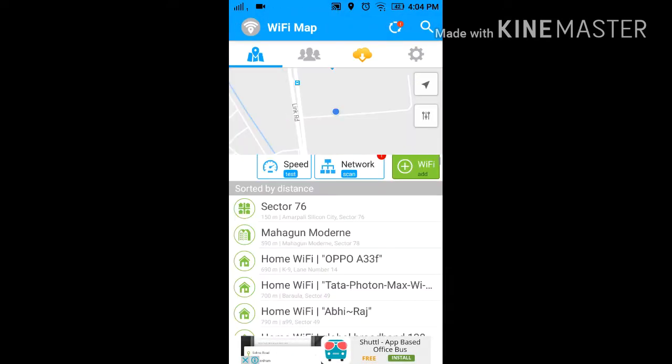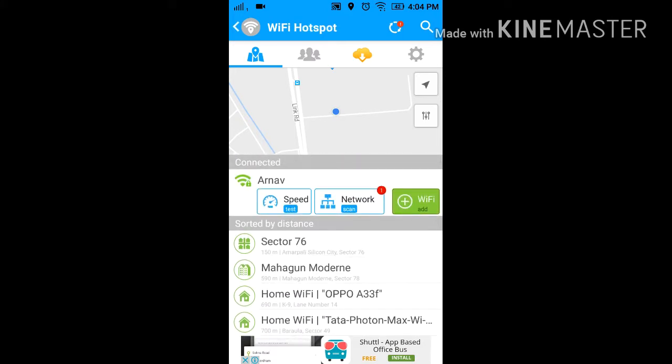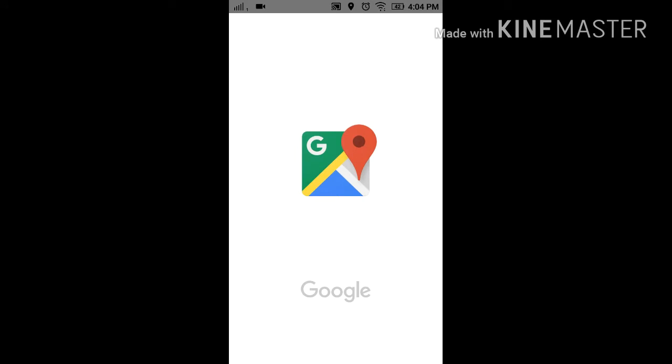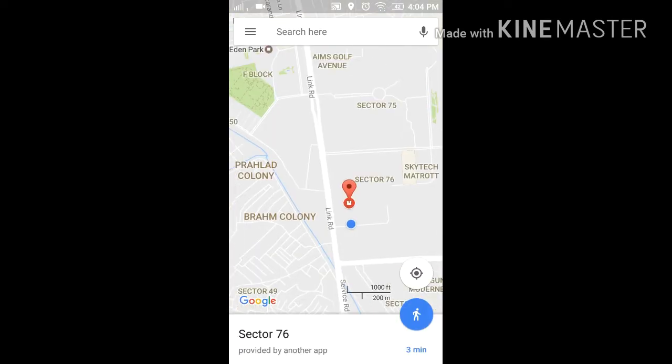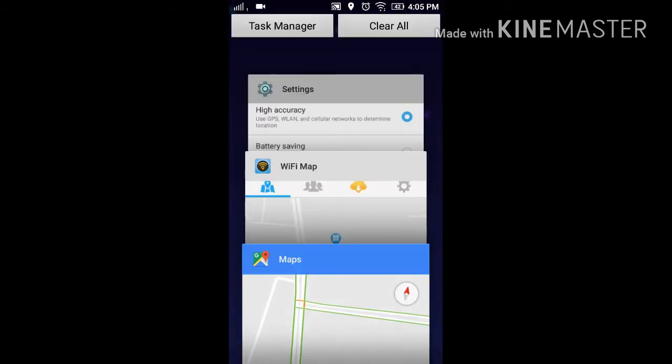You can see the password of all these WiFi networks. If you don't know the location, you can also open that WiFi, click on it, and then it will open Google Maps and set the destination to that WiFi. See, it is showing me that it is three minutes away. You can go there and try these passwords to connect.